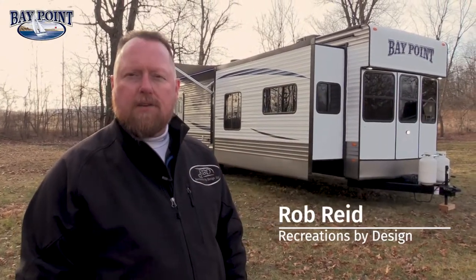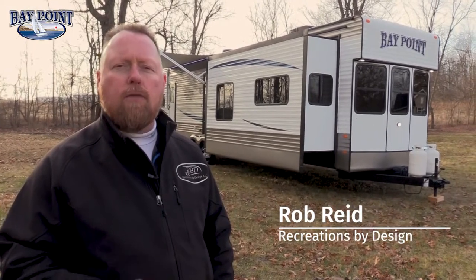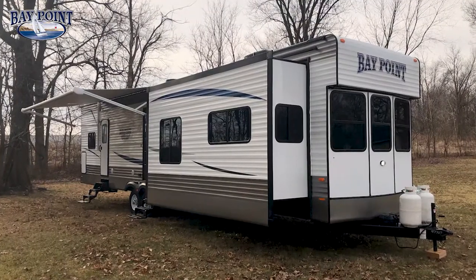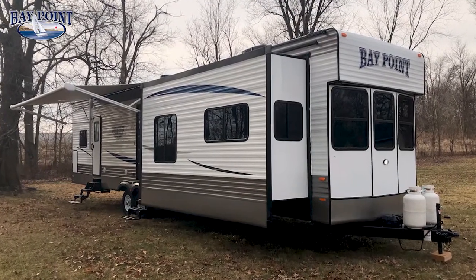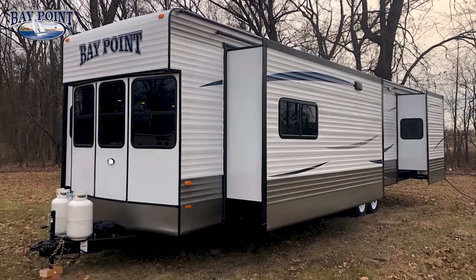Hi, this is Rob Reed with Recreation by Design. I have the opportunity to bring to you today the Baypoint 243 IKKB. This floor plan has opposing slides in the front, an island kitchen, a huge bathroom, and a slide-out king bed in the rear.